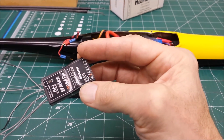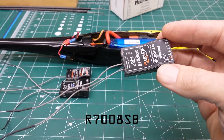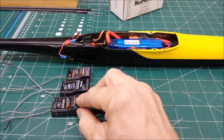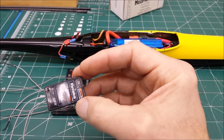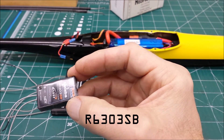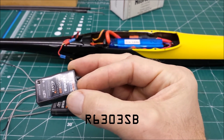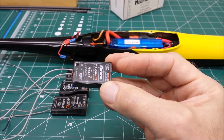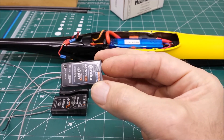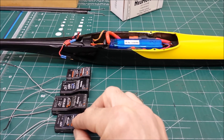I've used the R7008 in a couple of F5D planes. It has fast technology and dual diversity, but it is a little bit larger and a little bit more difficult to fit in there, which is why I'm making this video on the R6303 SBUS. It's only a three channel receiver without SBUS, but with SBUS it can handle up to 18 channels, and it has fast technology and dual diversity. With the combination of fast technology, dual diversity, multiple channels with SBUS, and small size - that's the way to go, and that's what I'm going to try next, and I'll show you how to do it.